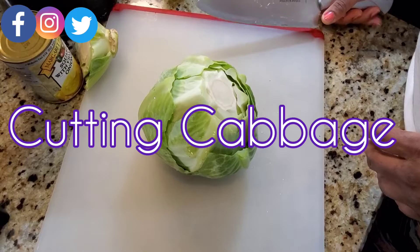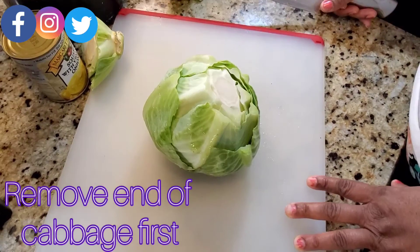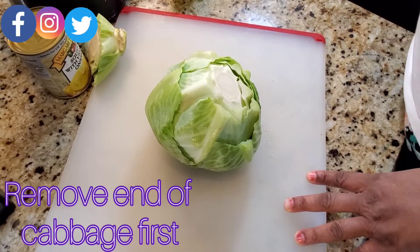All right, let me show you a quick, simple, easy way to cut cabbage. This is the proper way of cutting the cabbage.